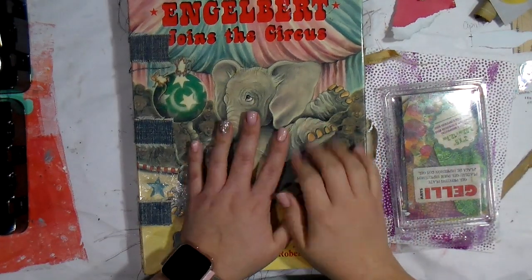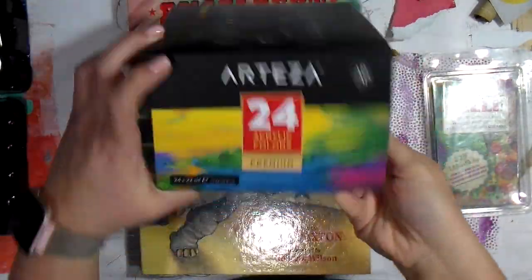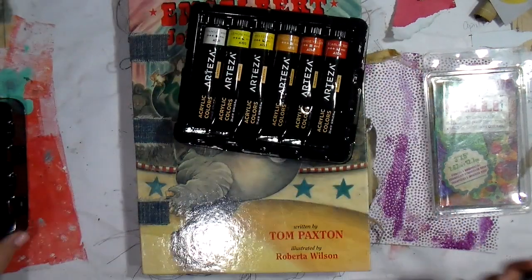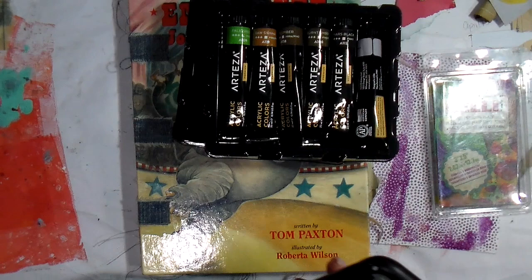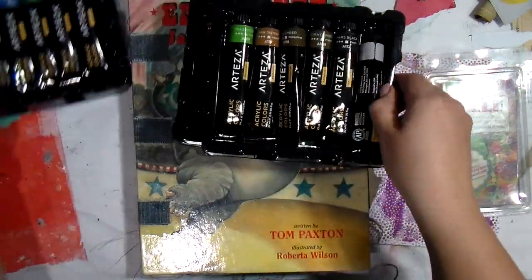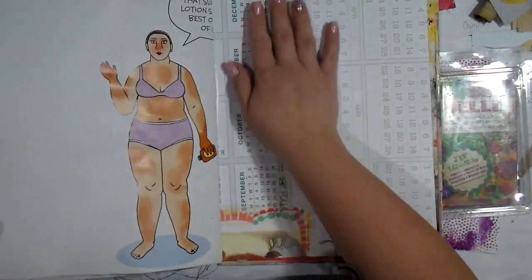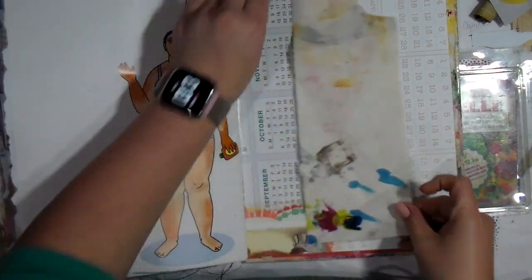Hey guys, it's Tiff back again for another Monday video. Today I have my junk journal out, my jelly plate — the little one — and the Arteza acrylic paint set that Arteza sent me to use. I want to try these out and I'll give you my thoughts as we go through the process. I'm going right into my junk journal onto a blank page and I'm just going to start gluing some layers down.